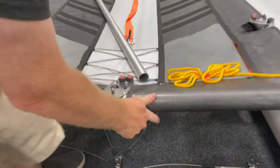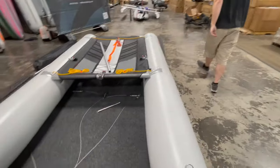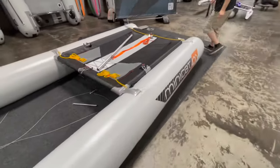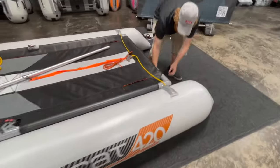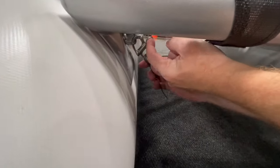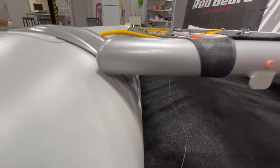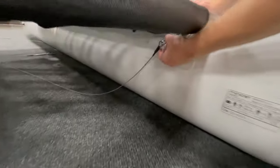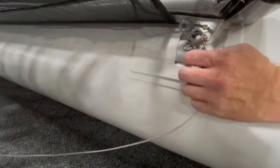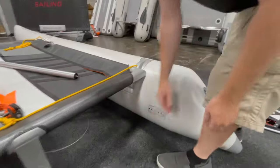Now all that's left on the wires are the two rear connections — these are also snap shackles. So you're just going to pull this T-ring right here and it's going to release. We're going to do the same on the other side — you pull this ring and that will release.